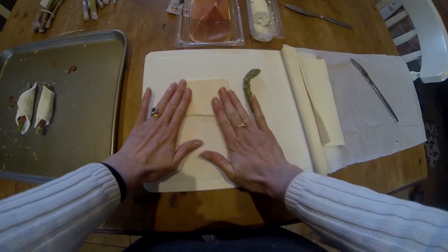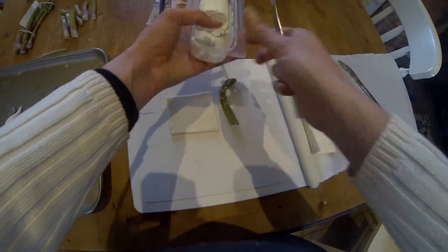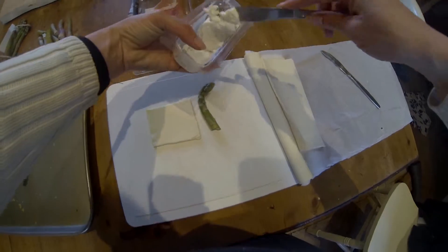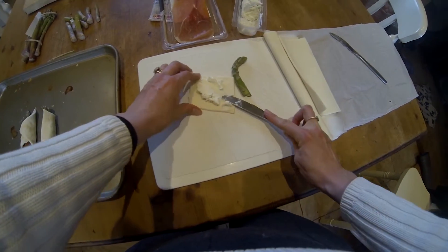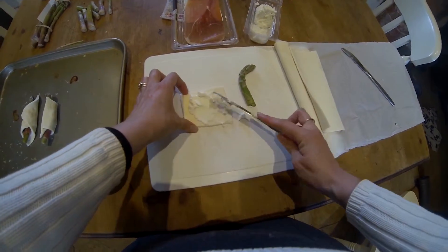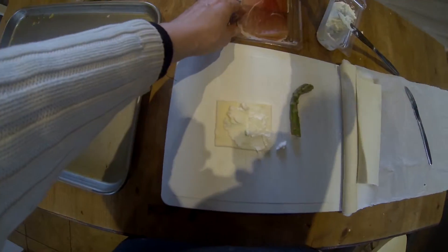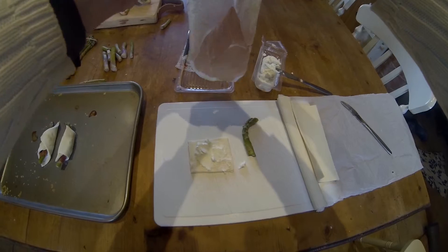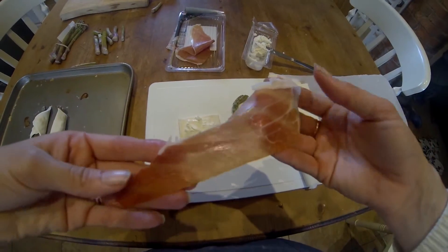Once you've broken your asparagus, get some goat's cheese and just put it onto your puff pastry square. You don't need a lot, but a decent amount to taste really. Then you'll need some of your prosciutto — just split the prosciutto down and it should naturally tear and break.